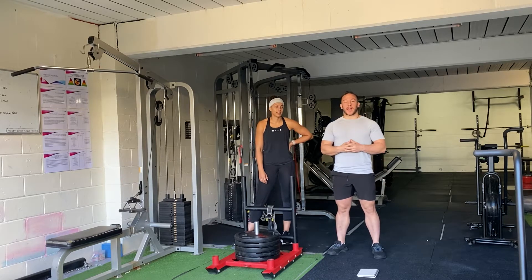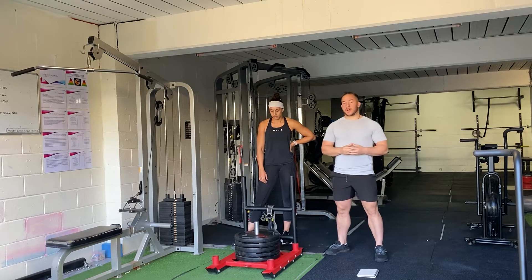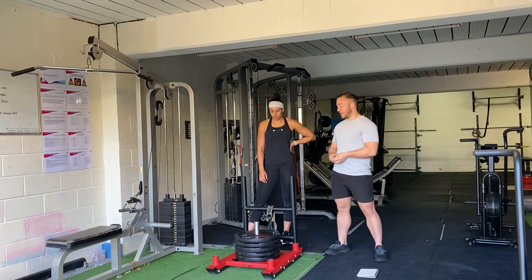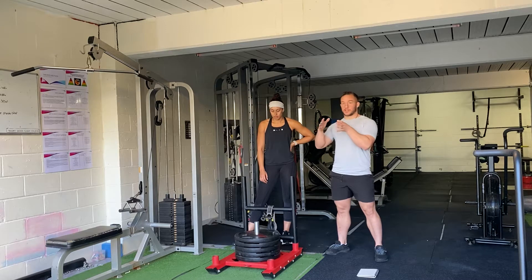Our third low intensity method is high resistance interval training. What this is, is we are going to take something that is either relatively heavy, on a high gear, or high resistance, and then we're going to do some short time distance intervals.